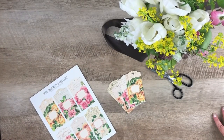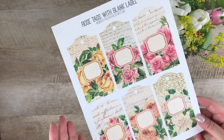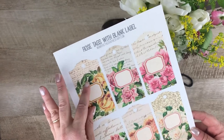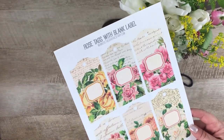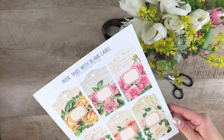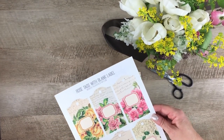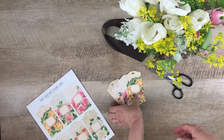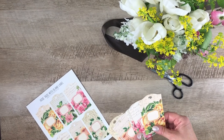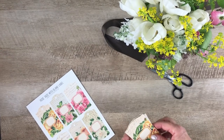Hi, Lisa here for the Graphics Fairy. In today's quick tip video I'm going to show you how to hand tie a floral bouquet. The inspiration for this project was this beautiful printable from the Graphics Fairy premium membership site — a set of six collaged tags made with vintage images. There's a blank label on each one where you can write a name. I printed this out on my home printer on some lightweight cardstock, cut them out, punched a hole in the top, and they're ready to go — whether for gift wrapping or, in today's case, tying to a bouquet of flowers. So let's get started.